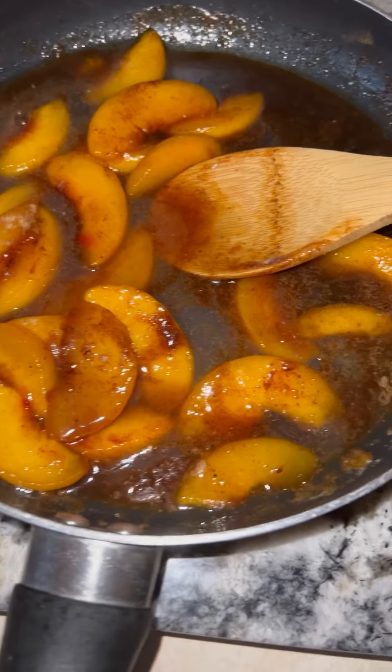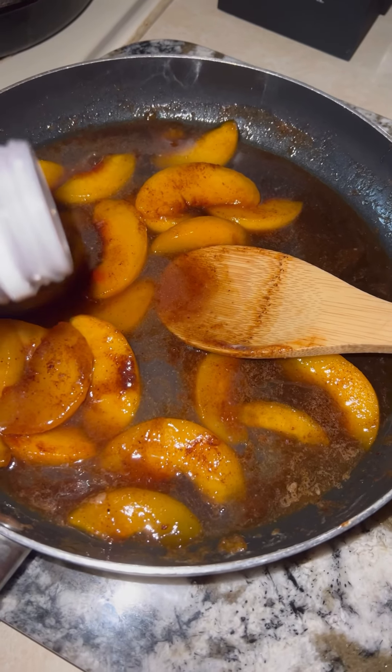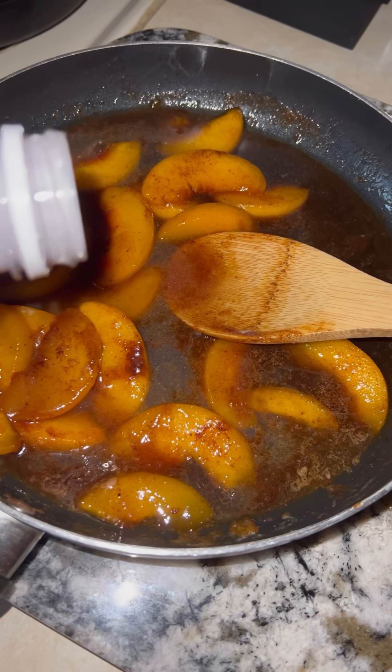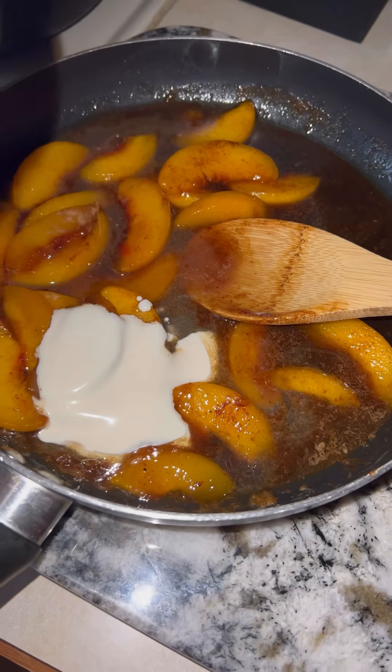I've not done this before, but I'm just going to put a little — normally this would be it and I'd put it in the dough — but I saw someone else do it: I'm going to add a little heavy cream.